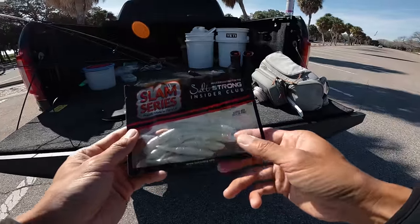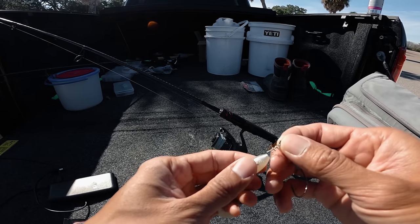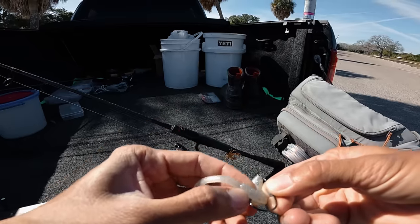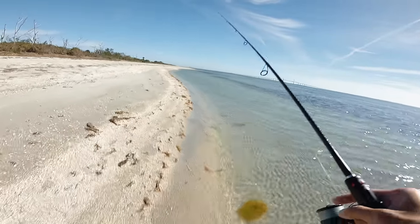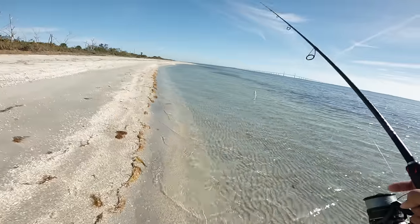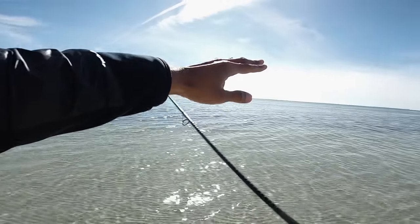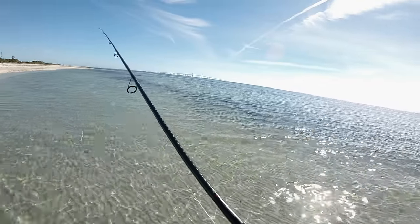Here's what we're going to start throwing this morning — the Slam Shady Paddle Tail three-inch, rigged up with an Owner twist lock eighth ounce. I'm going to be targeting whatever bites, fishing the flats. If you guys want to pick up a free pack of Slam Shady Paddle Tails, check the link in the description box below — it's free, you just pay for shipping. We just got here. Water's looking super clean, a little bit windy but blowing at like probably seven knots, so not bad at all.